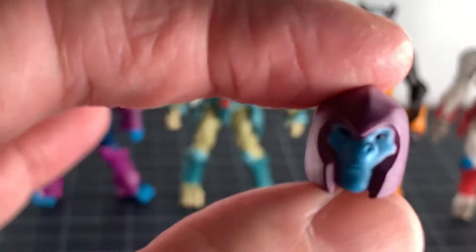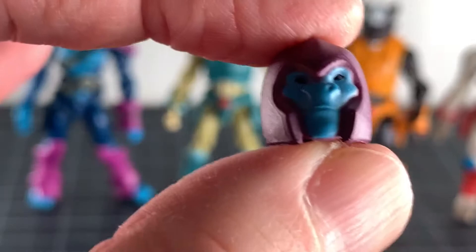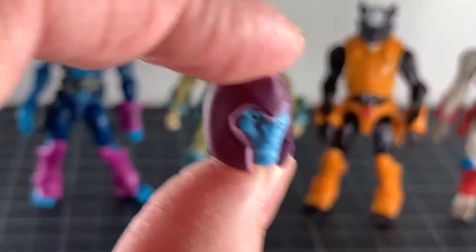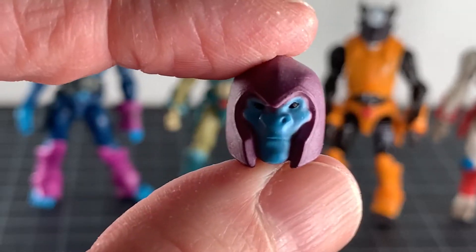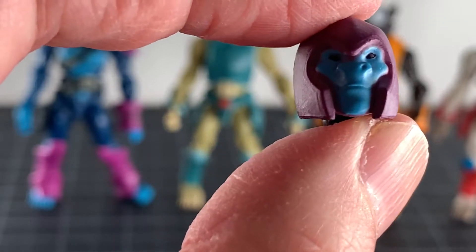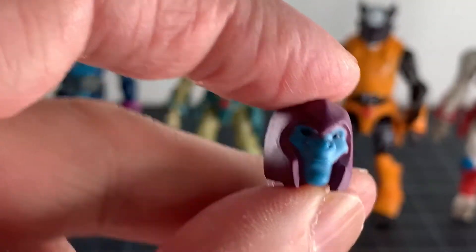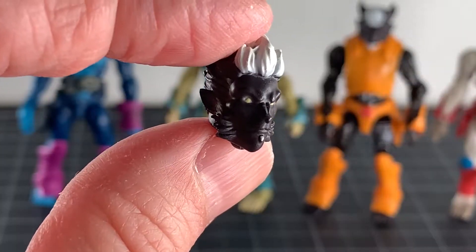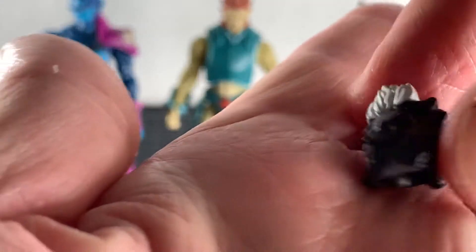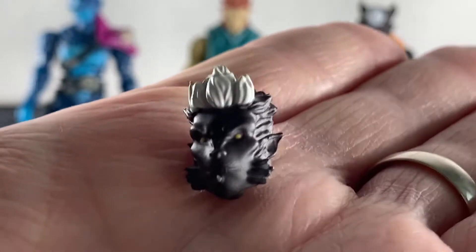Toxious comes with two heads. One looks pretty interesting — it might actually be meant for the Horrid since it looks more like a Horrid trooper — but it was in his bag. The alternate head sculpt for Toxious does look cool with a different hairstyle. I dig that — it looks really nice.